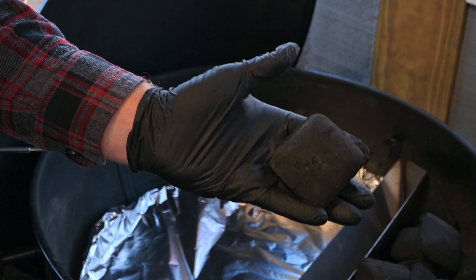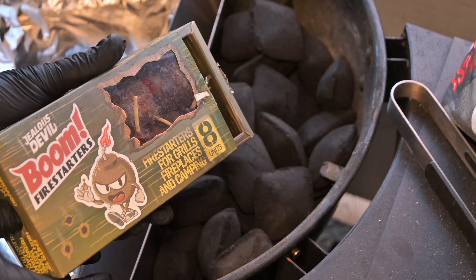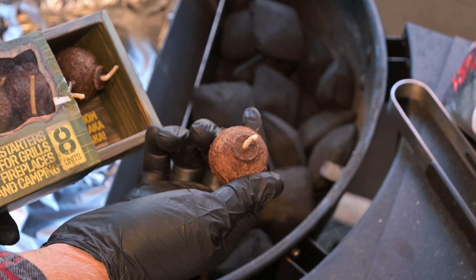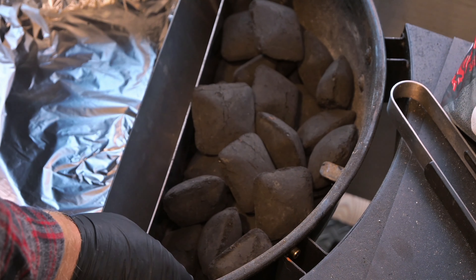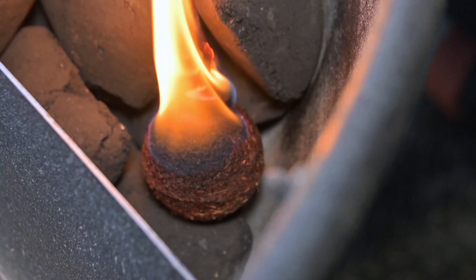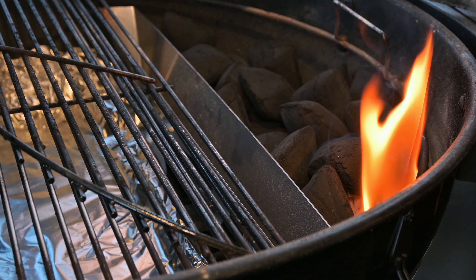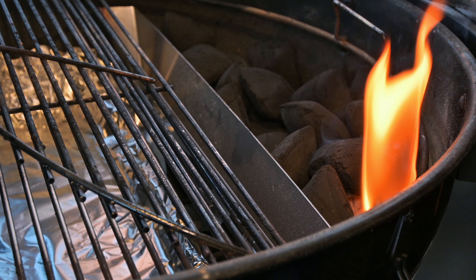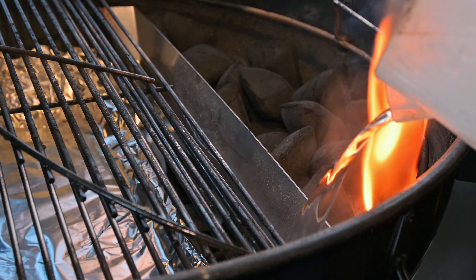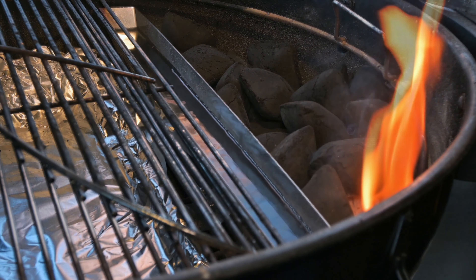These Jealous Devil briquettes are two and a half times the size of ordinary briquettes with no chemical additives — all natural, just like all of Jealous Devil's products. To get this started, we've got some Boom Firestarters from Jealous Devil as well. These are all natural — forget about lighter fluid or chemical-based firestarters. These are made from coconut fiber. I'm going to drop that down the bottom and light it up. These flames will get about a foot high and the Boom Firestarter will burn for about 20 minutes. While the charcoal gets going, we'll add some hot water to this divider.